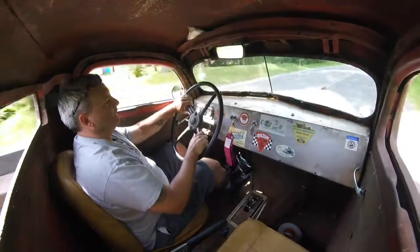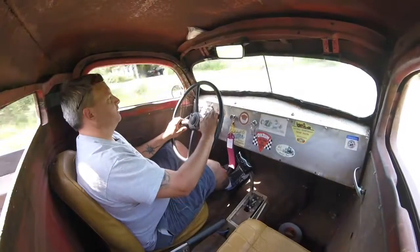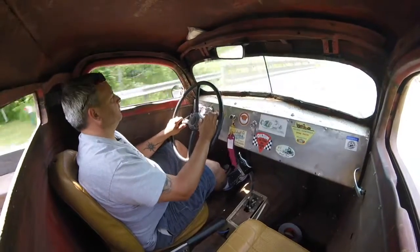There's a little bit of play in the steering wheel, a little bit of travel in the brake pedal. But overall, I'll tell you, it drives really nice.